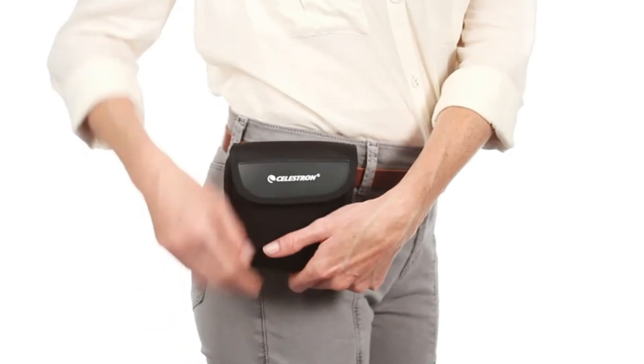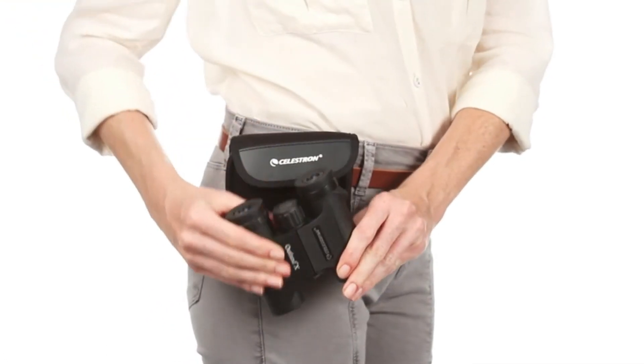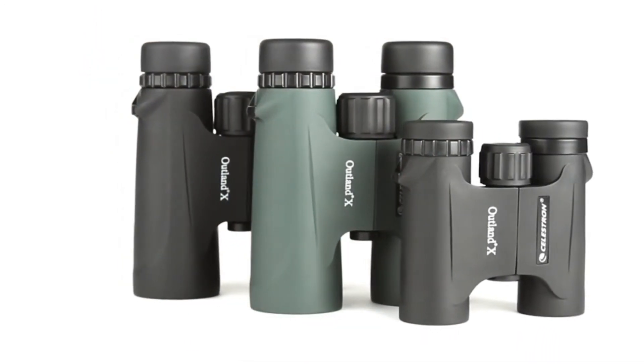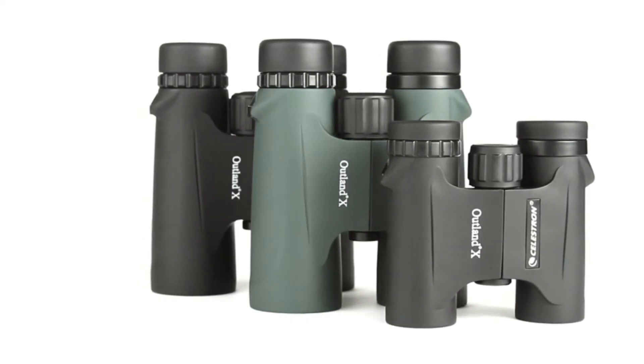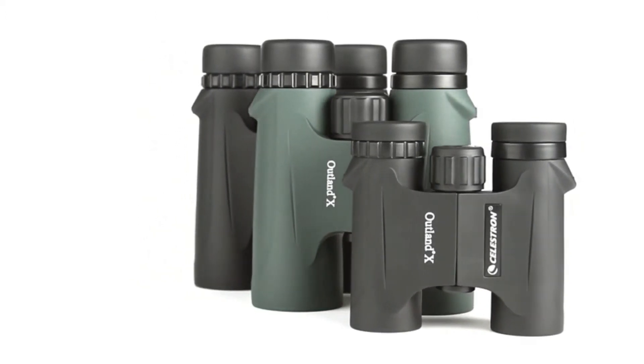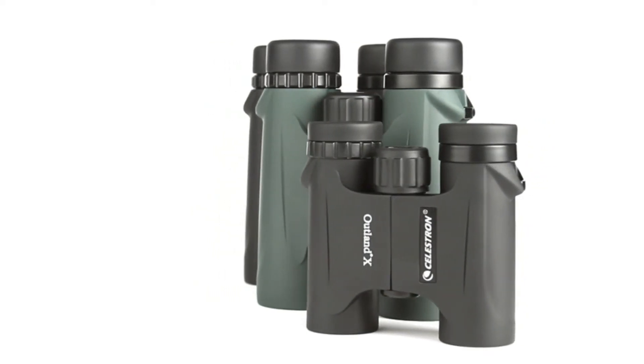The compact 8x25 and 10x25 models are perfect for stashing in a pocket or your car's glove compartment. The full-size 8x42 and 10x42 models, available in both black and green, gather more light for brighter views and detailed observation of birds, wildlife, concerts, sporting events, and more.